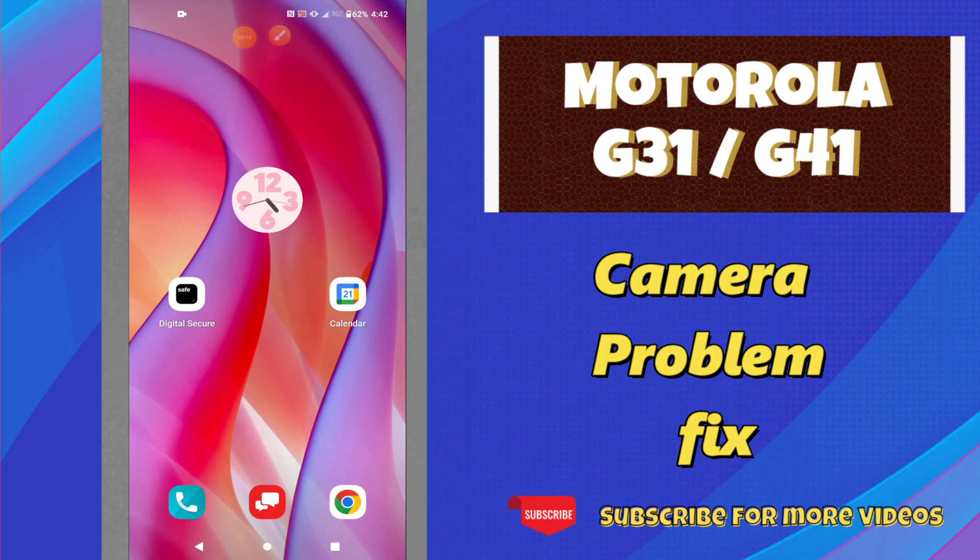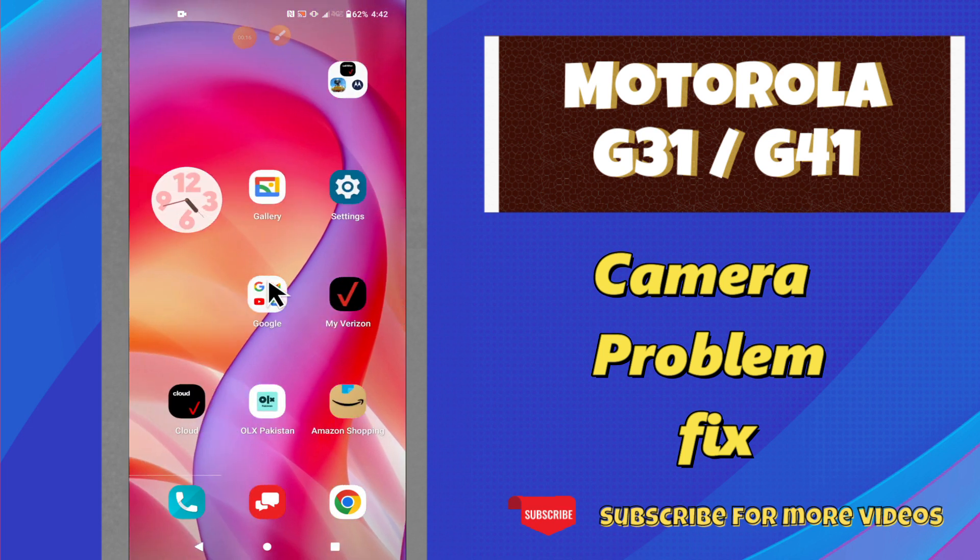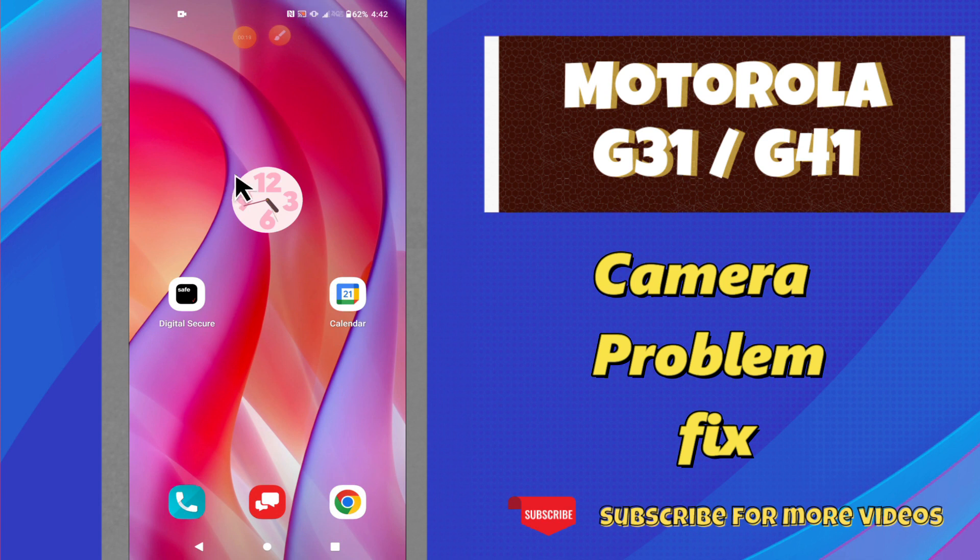Hello everyone, hope you are good. In this video, I will tell you about the camera problem in your phone Motorola G31 and G41. So if the camera is not working properly, I will tell you how you can easily fix it.